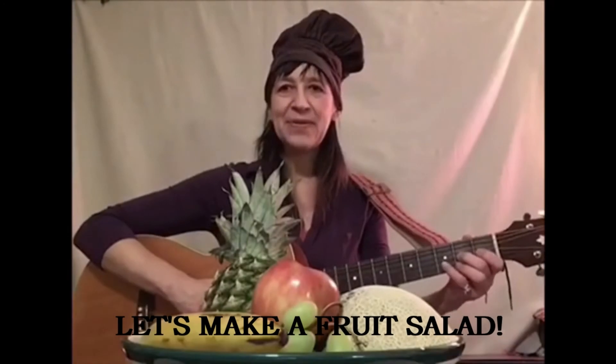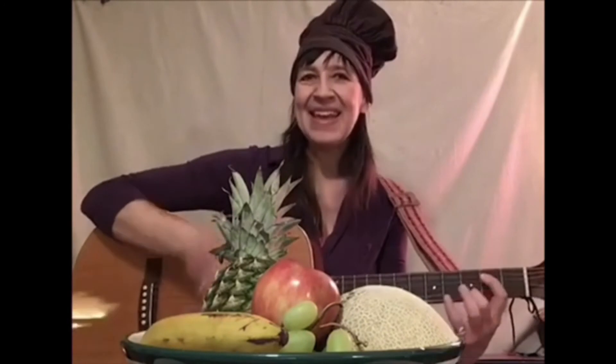Let's make a fruit salad! One, two, three, four - fruit salad, yummy yummy! Fruit salad, yummy yummy! Fruit salad, yummy yummy! Let's make some fruit salad today. It's fun to do, it's a healthy way. Take all the fruit that you want to eat, it's gonna be a fruit salad treat!